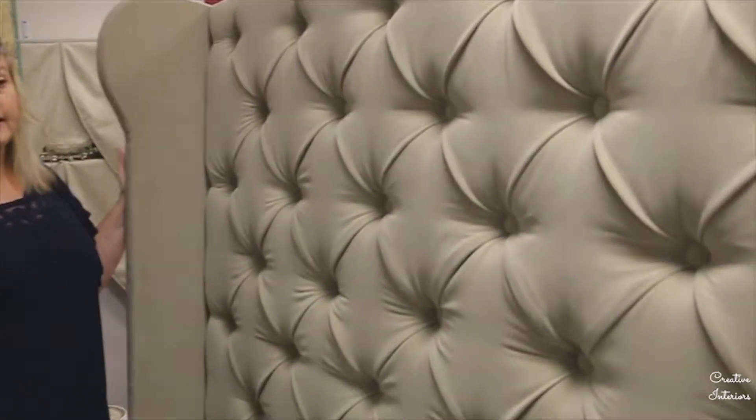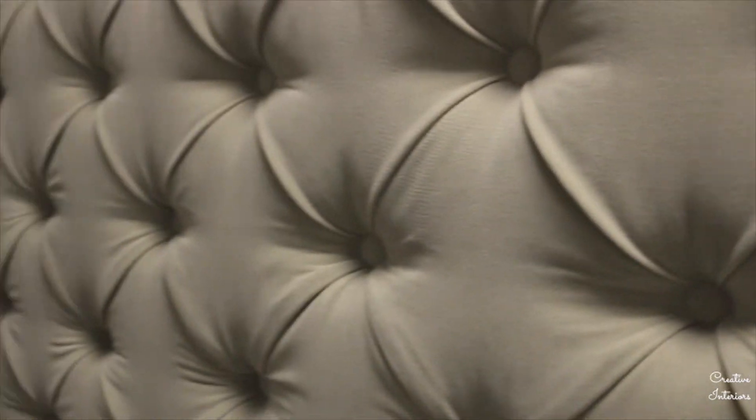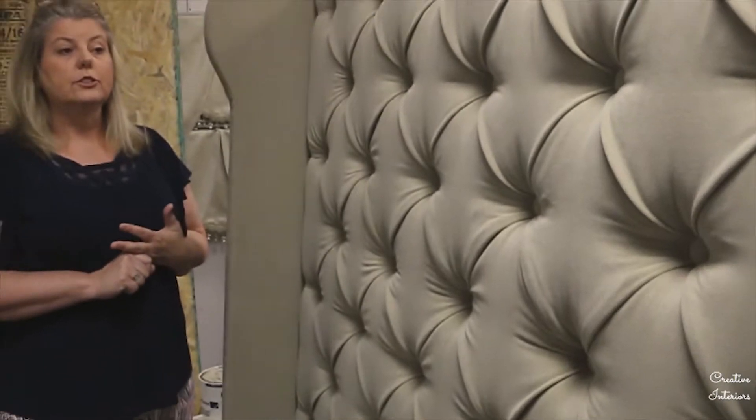When you're looking to do a headboard, whether it's tufted or curved, the information we need is obviously which size bed you would like, and then we also need to know the height.